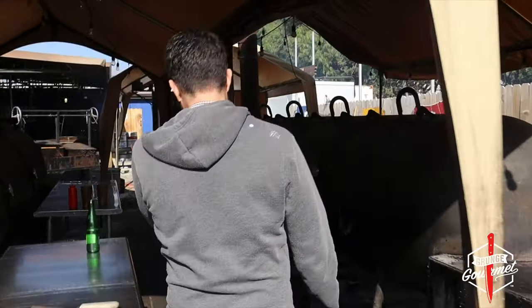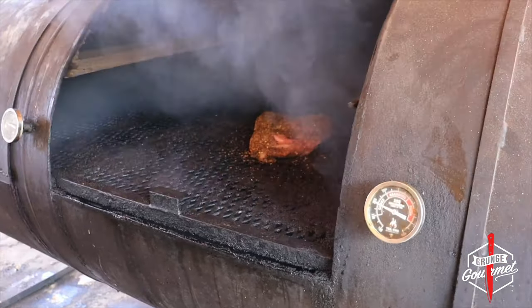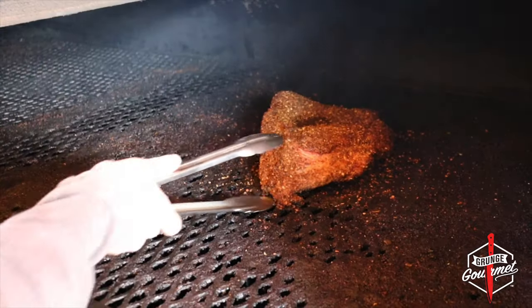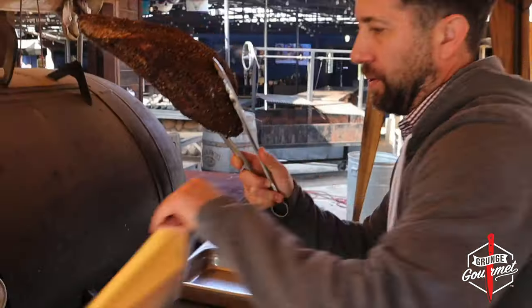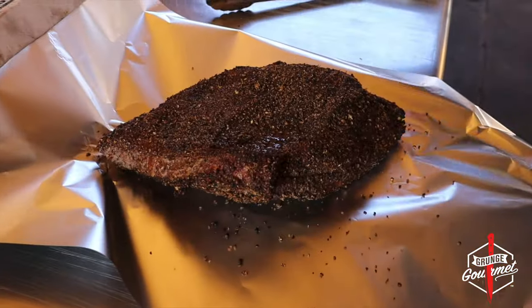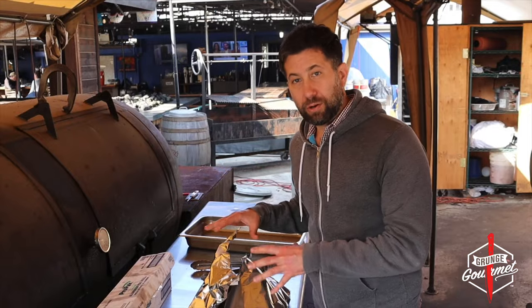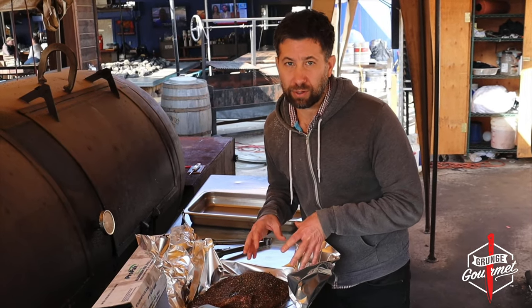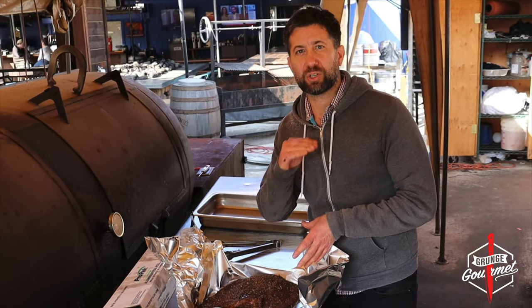Let's check out the progress — oh yeah, nice and smoky. It's been two and a half hours, I think we've got enough smoke in there. We're going to pull it out. Let's get this pastrami out of here — got some aluminum foil, looks great. Halfway there. At this point I'm going to steam it in my oven and get it to 200 degrees, and then it's going to be fork-tender pastrami.